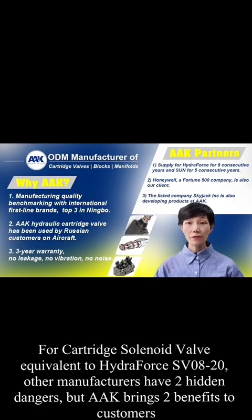For cartridge solenoid valves equivalent to HydroForce SV0820, other manufacturers have two hidden problems. But AAK brings two benefits to customers.